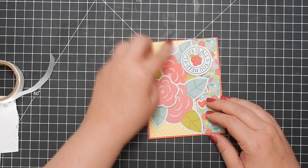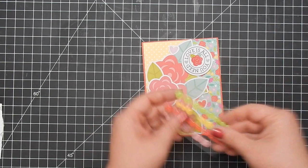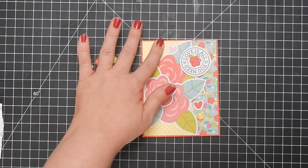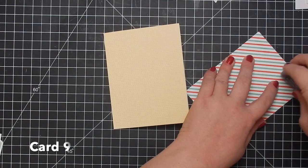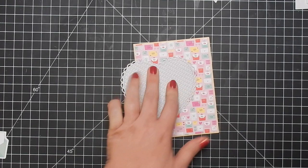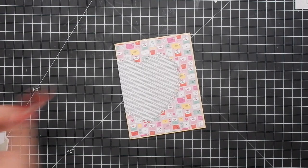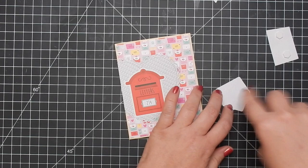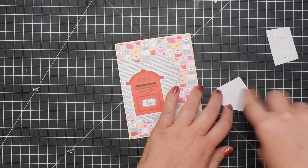Going to pop a couple of heart ephemera pieces on — you get a ton of ephemera pieces with this collection. Definitely go to the website link and check it out, or watch the haul video. I do show up-close pictures of them. For card nine, this yellow card base is another one from the Stampin' Up pack I mentioned. This heart die is definitely from Lawn Fawn. I thought it would be cute to have it kind of off-center. I love this little mailbox — I had to use it. The pattern paper in the background matches perfectly.